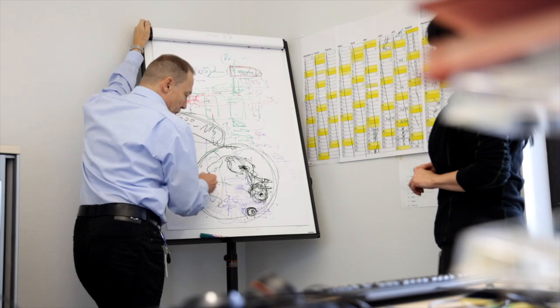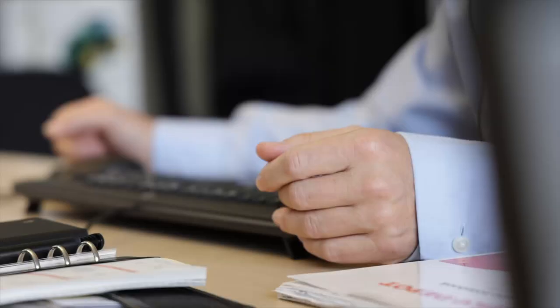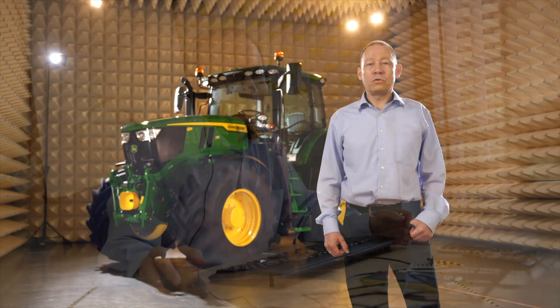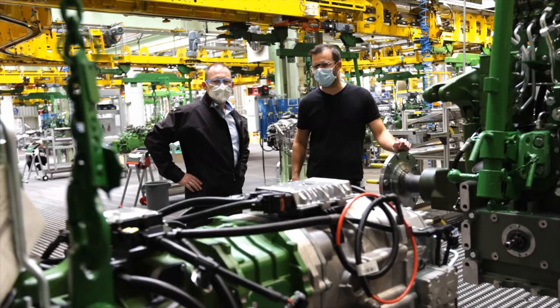That's why we reinforced the front axle with thicker steering cylinders to use large tires. We reinforced the rear axle and the rear wheel bolt circle diameter was increased from 203 to 275 mm, allowing us to transmit more torque. We also upgraded the hydraulic pump to 155 liters per minute for more performance.